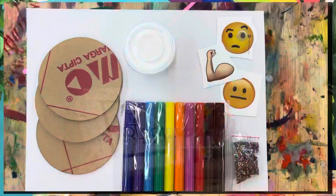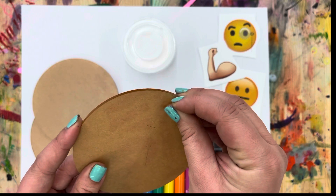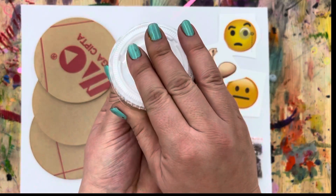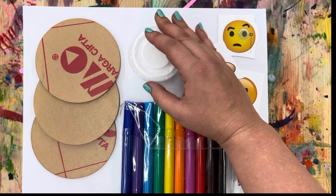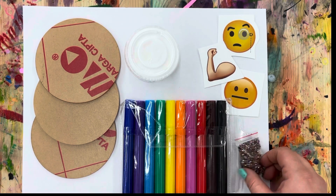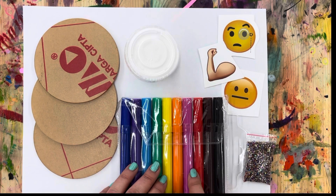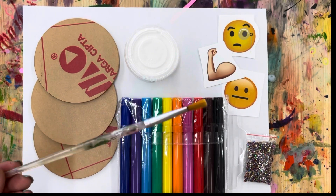Let's see what we need inside to make our emoji coasters. You need three coasters — they have this brown paper on them that peels off. You need this white stuff that looks like glue; it's actually called Mod Podge and it's for glazing and covering things. It's a little different from regular glue because regular glue peels off but this one should not. You also need three emoji stickers, this bag of glitter — actually they're gemstones, sparkly gemstone glitter — and your markers. The only thing you need outside of the box is a paintbrush.